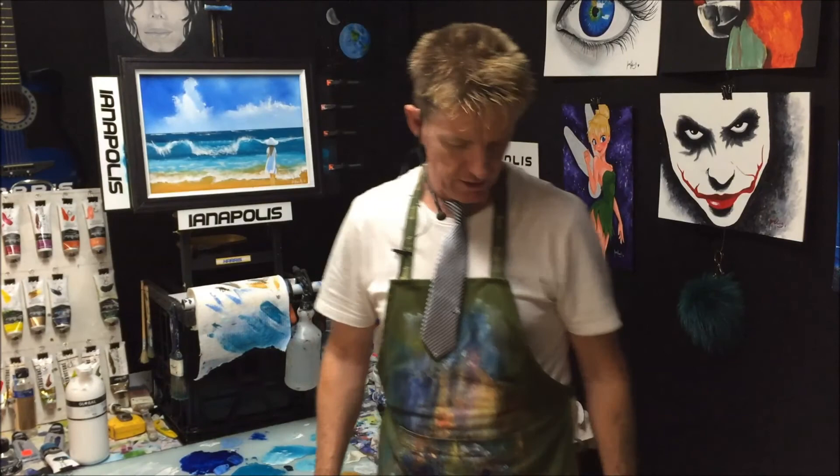Now I've just got to do the colours, the colour chart. Good on yous.